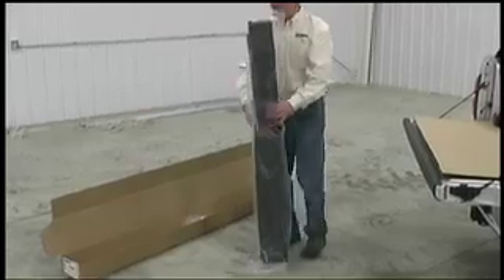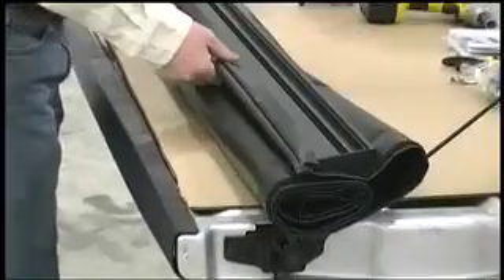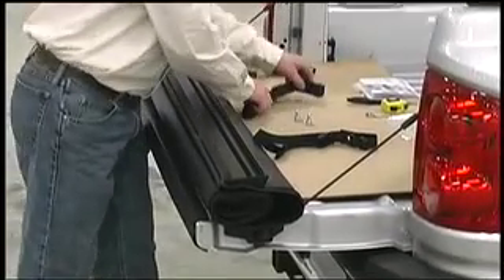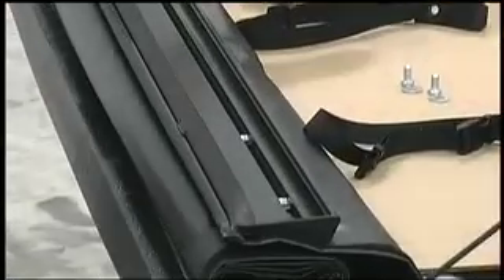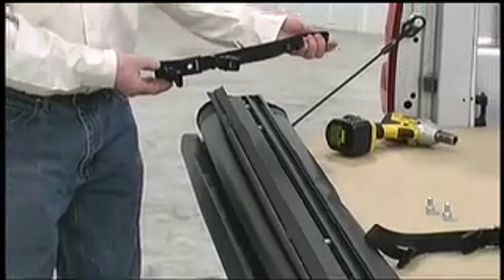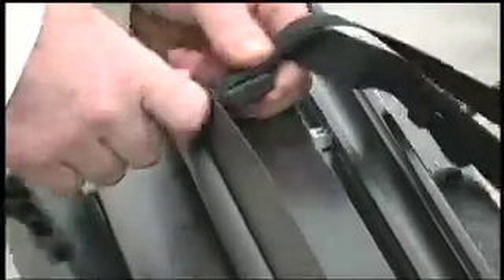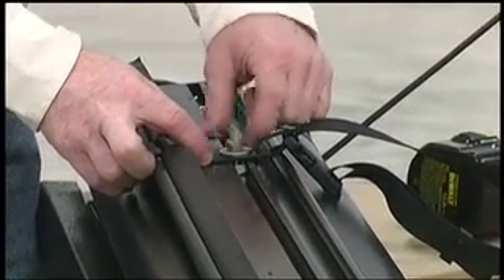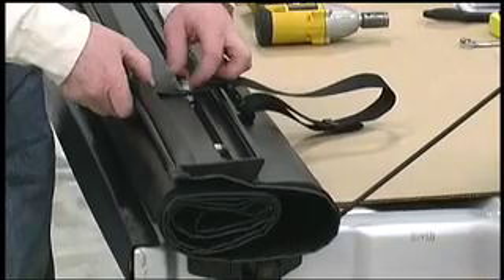Now it's time to install the storage straps. Begin by setting the pre-rolled cover on the tailgate. Space the nuts in the cover bar. With the buckles facing down, insert the leading edge of the storage strap through the opening in the vinyl until the bracket hole aligns with the nut. Insert a three-quarter inch bolt with washer and tighten. Repeat the procedure for the second strap.